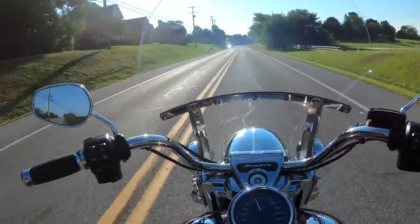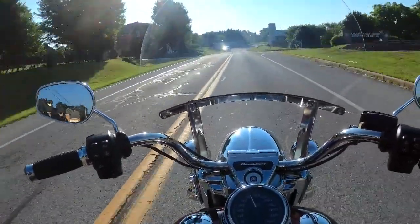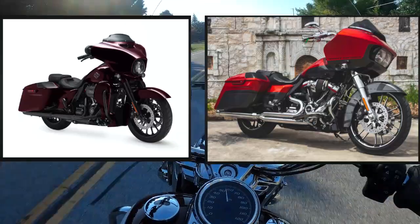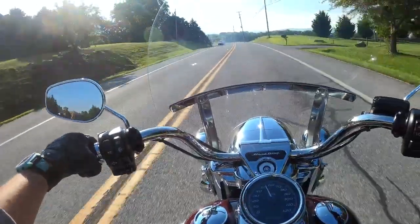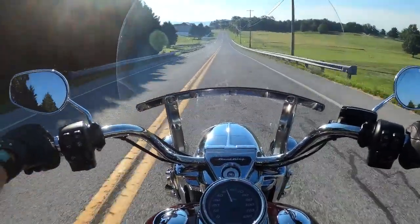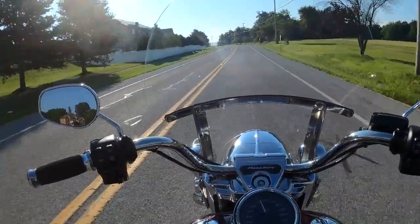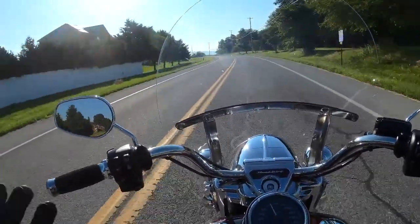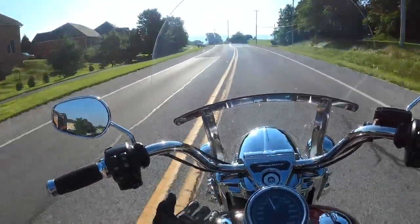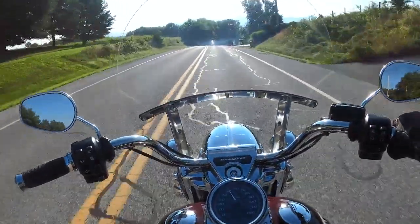If you want a little bit more customization, I would definitely lead you towards the Special. Not saying you can't customize the Standard — this is very customizable. That's one great thing about the Road King too. You have the Street Glides, the Road Glides — they have the fairing on them, and you're kind of limited to playing around within the fairing. With the Road King, you can change out your bars and make it look a lot different, take off your windshield, put another one on. It's a very customizable bike.